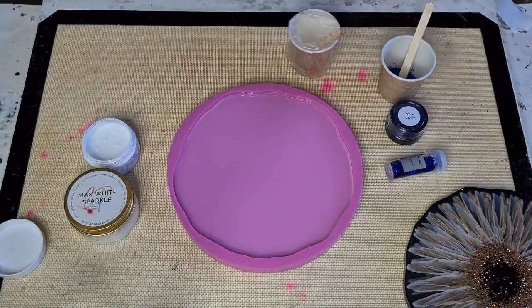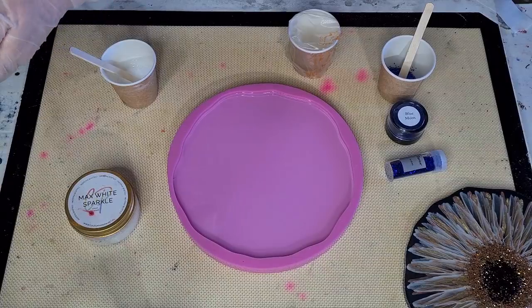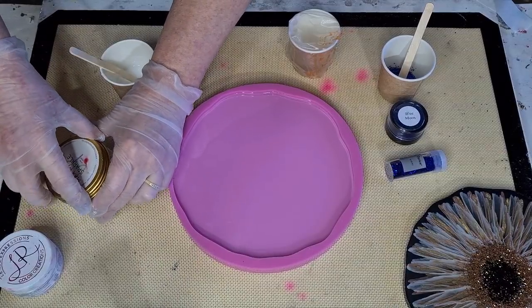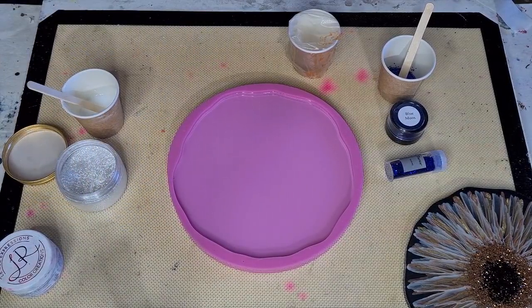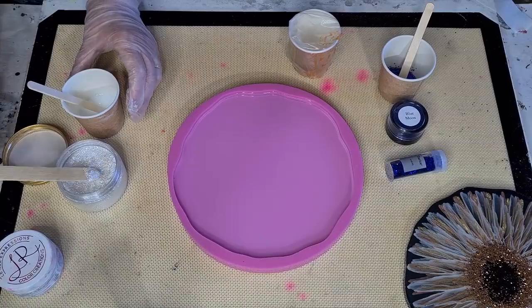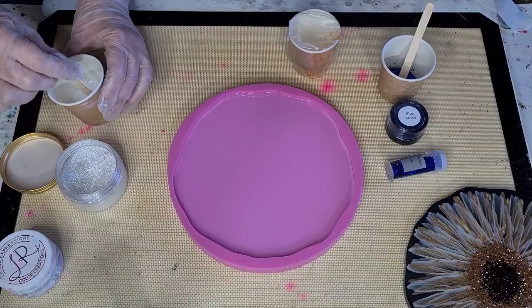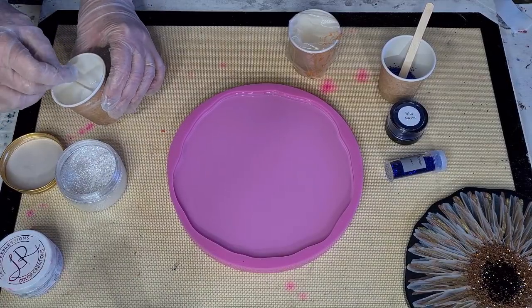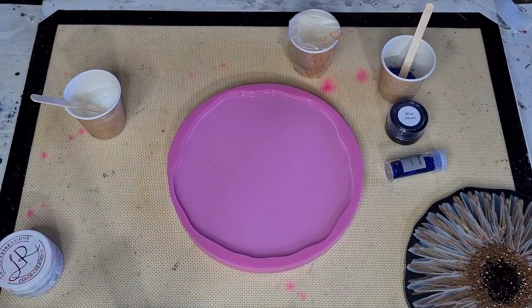I'll give it a go - like I said I don't want to overdo it. I'm going to put a little bit of Max Sparkle White in by Color Passion just to give it a bit of sparkle. Be careful not to get it into my mold - this stuff is shocking for flyaways, it just goes everywhere. I don't think it's going to change the color, it's just going to add some sparkle. It doesn't tend to change the color, just add sparkle.